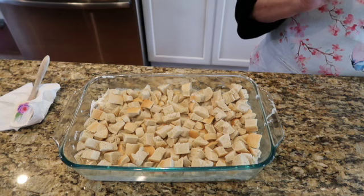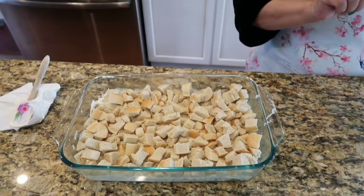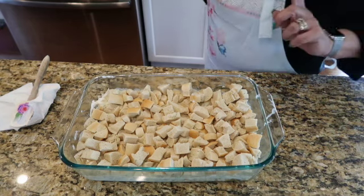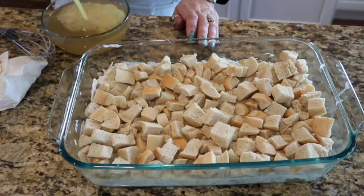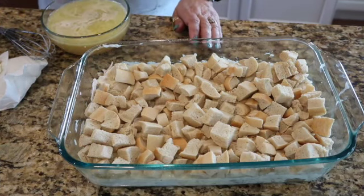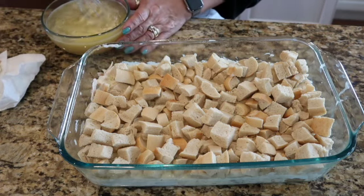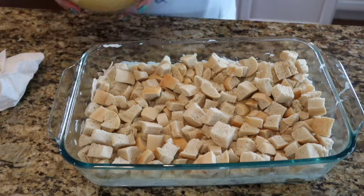Now I'm going to melt the remaining butter, add it to the chicken broth, and that's going to go over the top. It's almost like a science project. Okay, now we're going to pour this evenly as you can over the top.